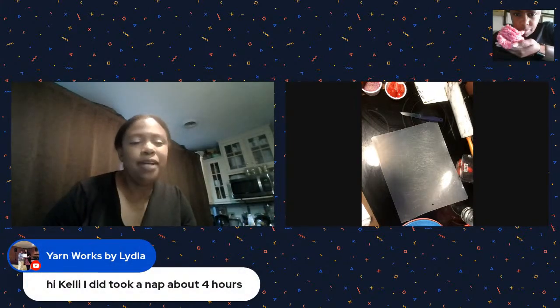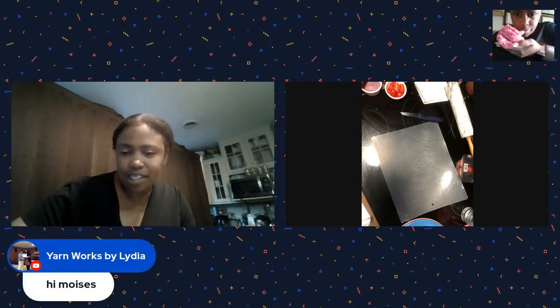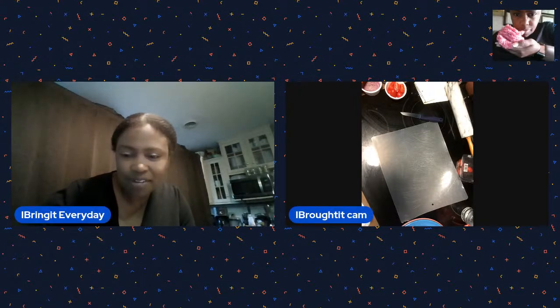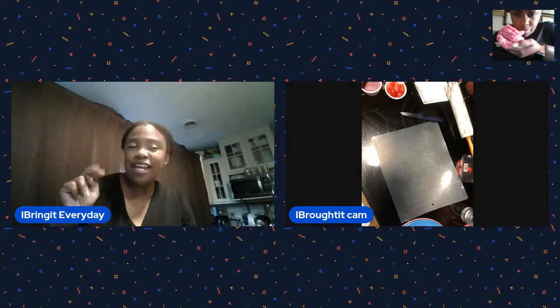We got Lydia who took a nap - good for you! And Vijay, good to see you. Today we're going to continue our series on making takeout at home, healthy and natural. That's the evil plan. Today we're doing pizza!